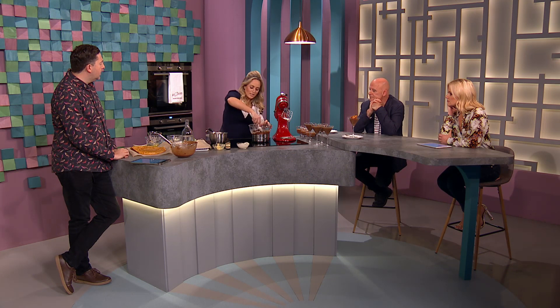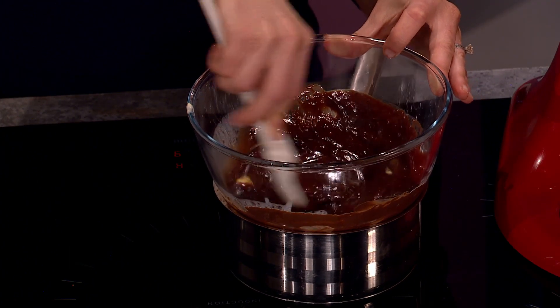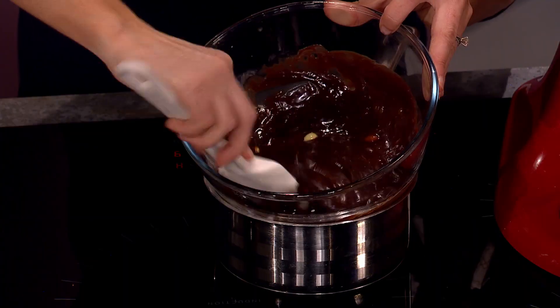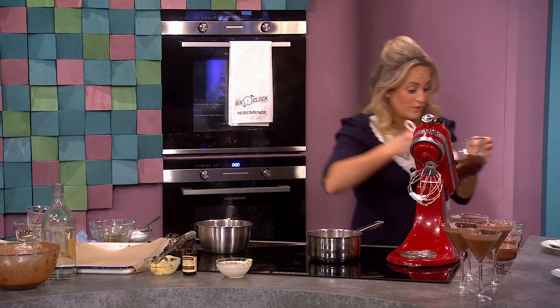So when your mousse is ready, your ganache goes on top. This can be used for the top of cheesecakes, top of chocolate biscuit cake — anything that needs a chocolate filling, icing, or topping. It's really, really nice. Can you see how glossy that is? That is just worth licking the spoon for, for sure.